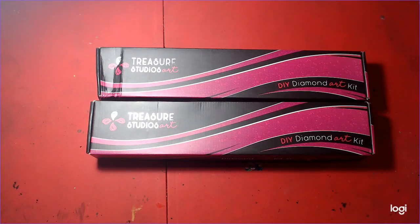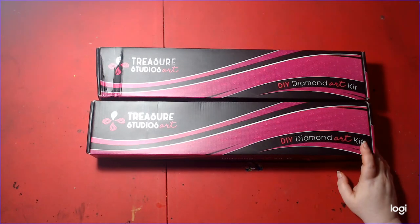Welcome to Nick and Tina Colors and Crafts. We are a husband and wife who adult color and do various crafts. Today we are unboxing our very first Treasure Studio art kits.